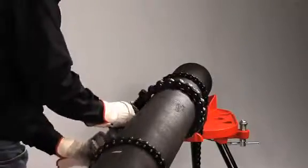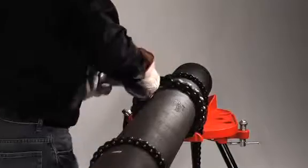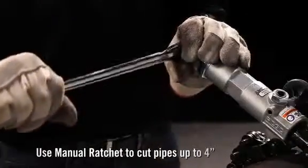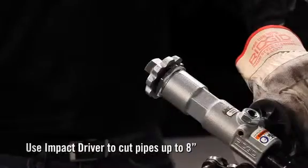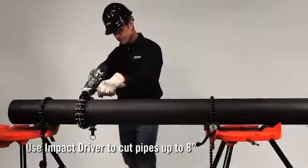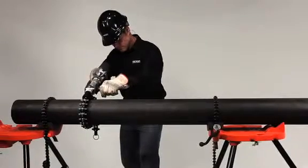The 238P operates in forward and reverse, allowing the operator to score the pipe for a much cleaner cut. If operating with a manual ratchet, the ratchet should lock firmly into the square drive. An adjustable wrench can also be used, but not a pipe wrench. If using an impact driver, insert the square drive into the end of the feed screw. Assume a stable stance and, holding the equipment firmly, tighten the feed screw until the pipe is cut.